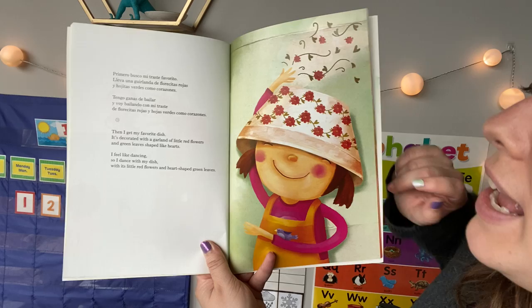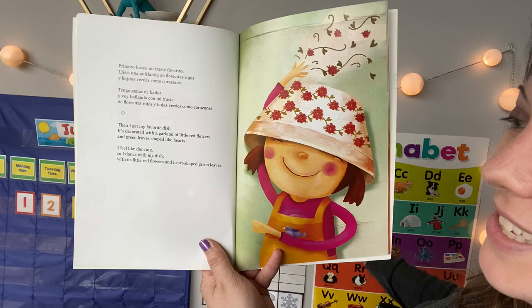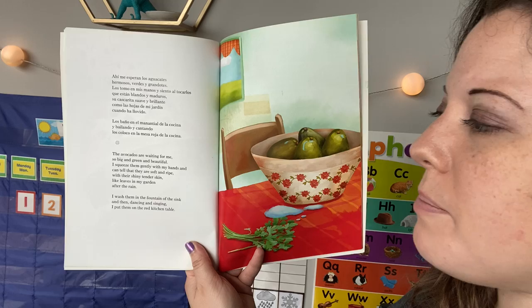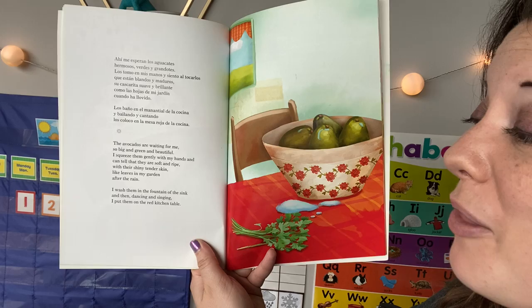Then I get my favorite dish. It's decorated with a garland of little red flowers and green leaves shaped like hearts. I feel like dancing, so I dance with my dish with its little red flowers and heart-shaped green leaves. The avocados are waiting for me, so big and green and beautiful. I squeeze them gently with my hands and can tell that they are soft and ripe, with their shiny tender skin like leaves in my garden after the rain. I wash them in the fountain of the sink and then, dancing and singing, I put them on the red kitchen table.